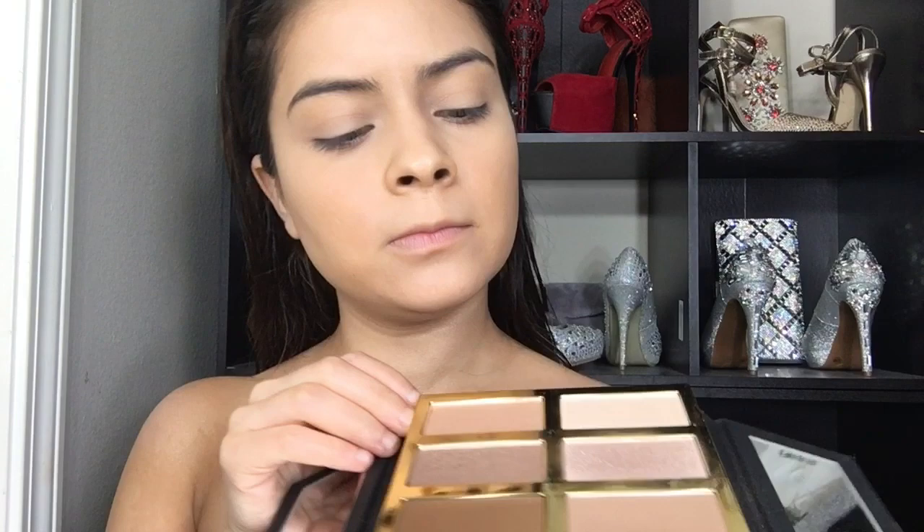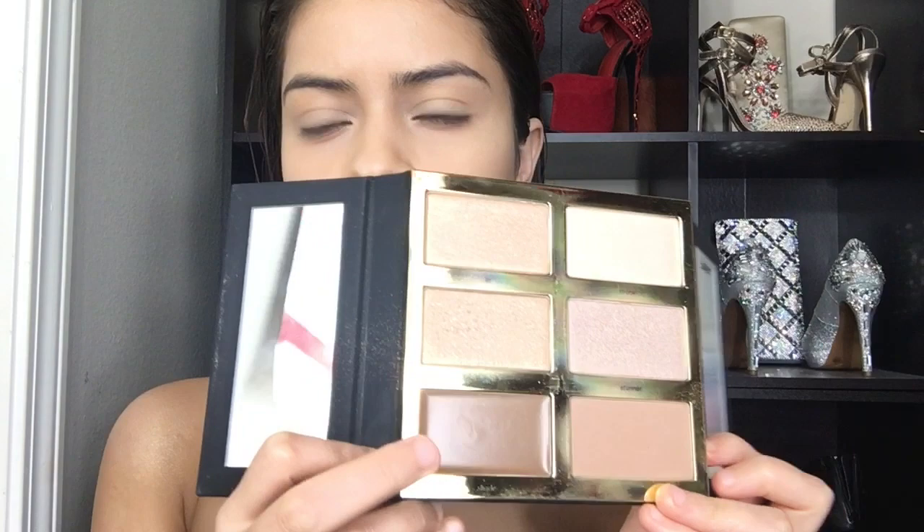I'm taking the Glow Pro by Tarte — it's the contour palette. I'm going to be using one of the contour shades. I don't usually like using cream contours, but I'm trying it today. I'll just add some there and right here, and blend this in.